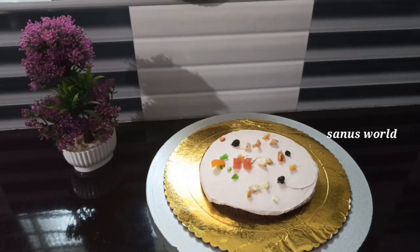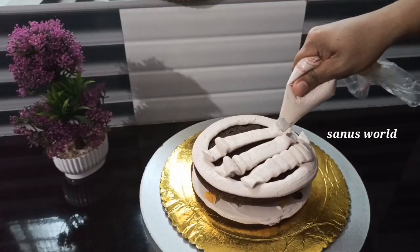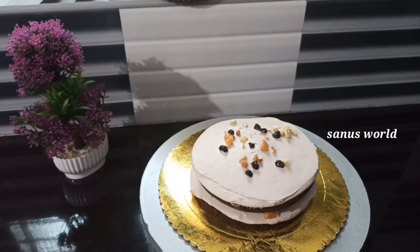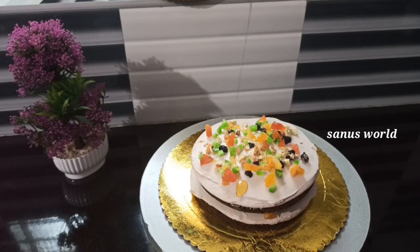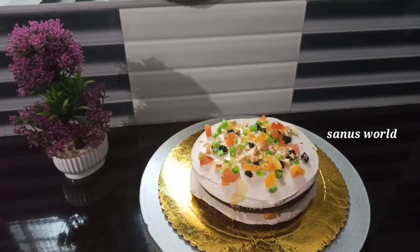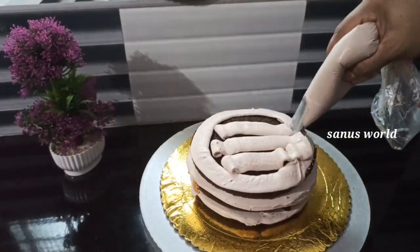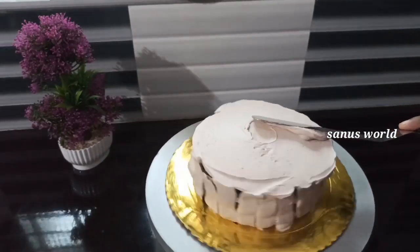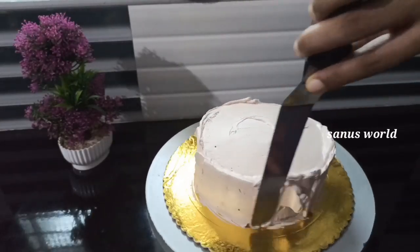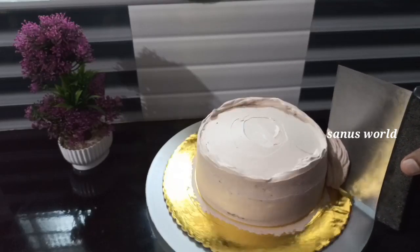You can cut the dried fruits in this layer. You can spread honey. You can add sugar syrup in the layer and spread honey.